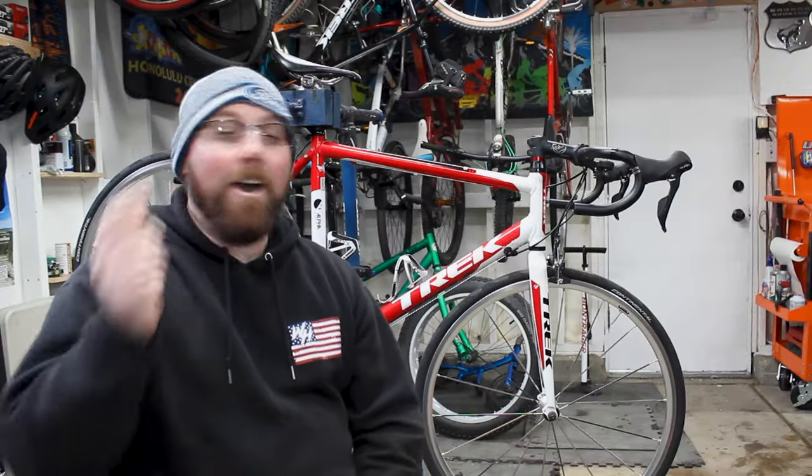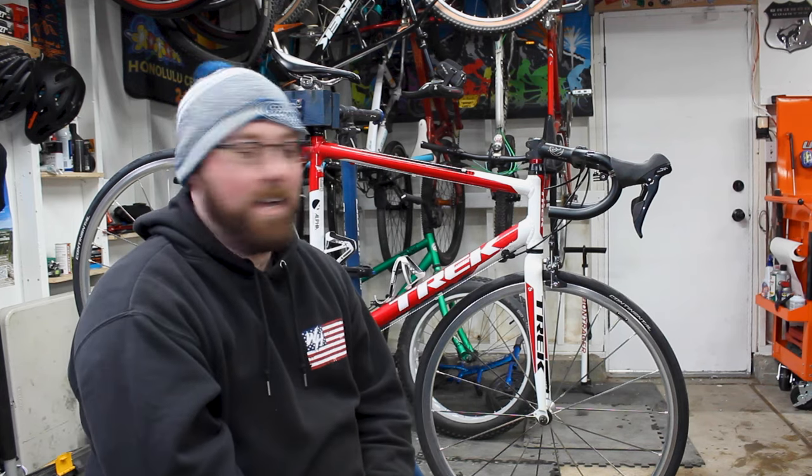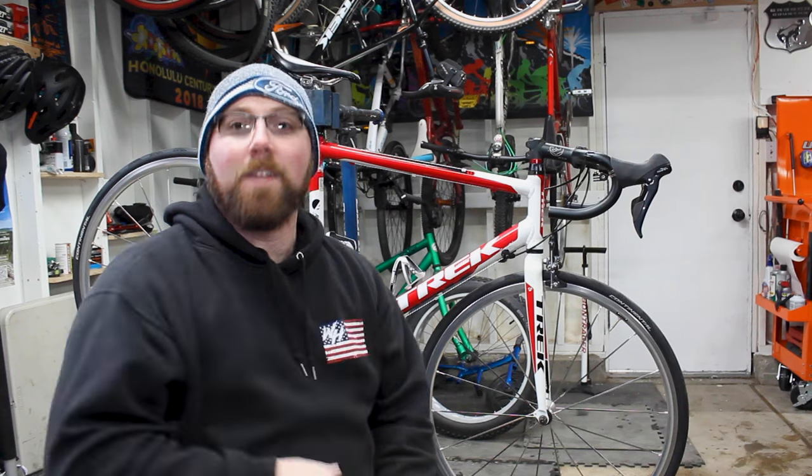And that's how you go ahead and install brand new brifters — shifter slash brakes — on your road bike, get them working perfectly, and get them nicely improved on your bike. I hope you guys were able to learn something from this video. If you did, give it a big thumbs up — I appreciate the support. If you have any comments or questions, let me know down in the comments section below. We will see you in the next video, thanks for watching today.